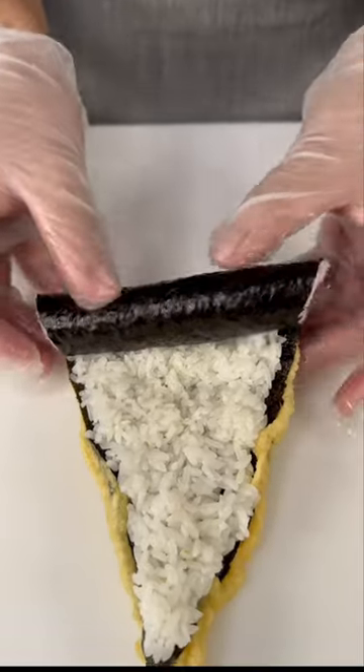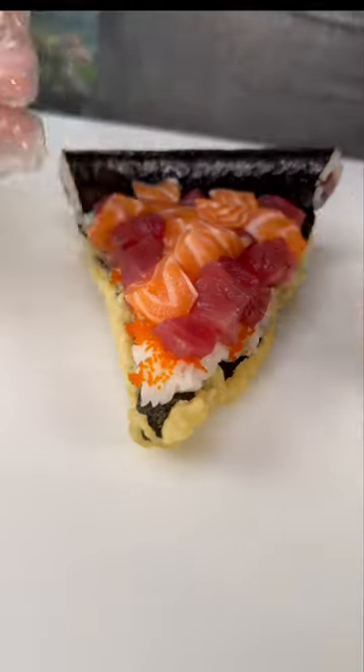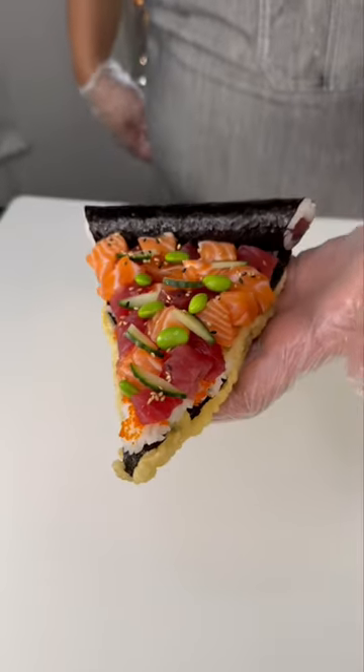We made this one with a fried base, tuna roll crust, masago, fresh tuna, fresh salmon, cucumber, and edamame. Now that's a sushi pizza.